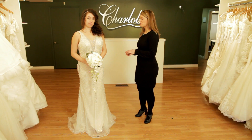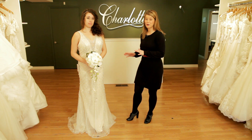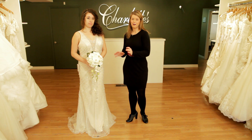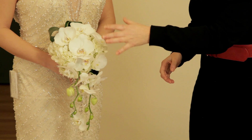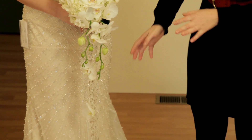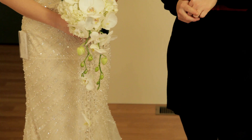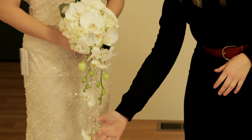We're inspired by the 1920s feel of this fitted beaded bridal gown and chose to pair it with a long narrow bouquet. This bouquet features white Phalaenopsis orchids and is accented with crystal gems. These gems not only add some additional sparkle to this bouquet, but also create this beautiful movement within the bouquet.